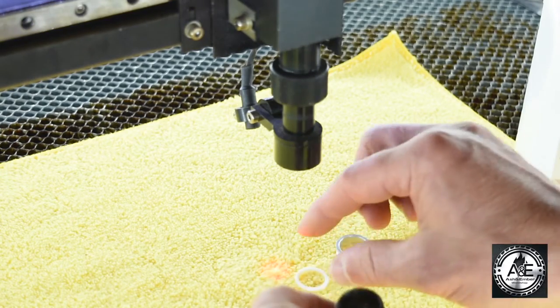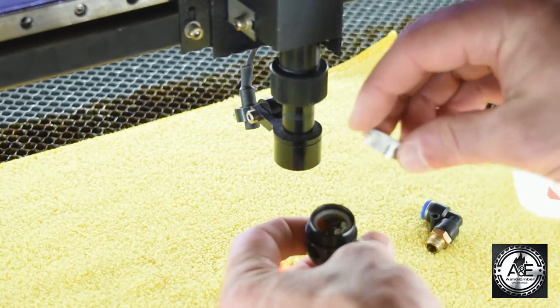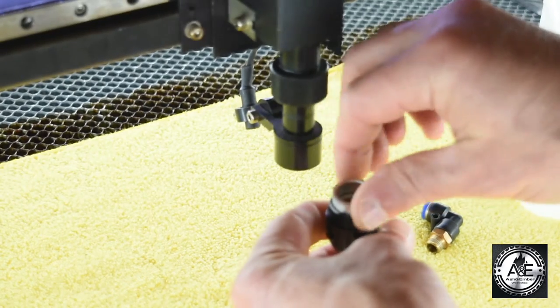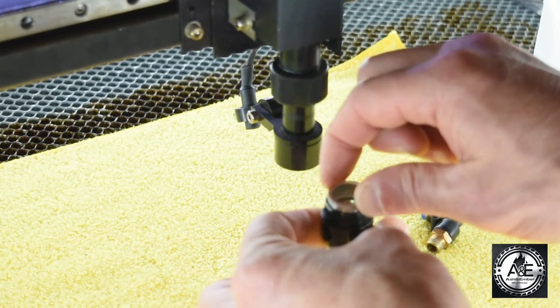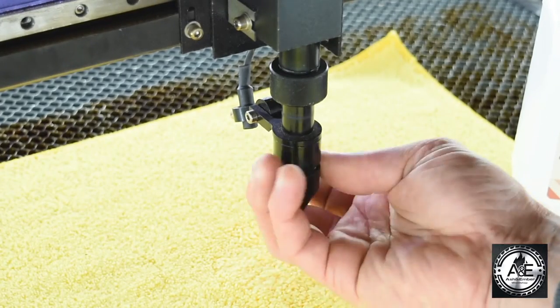Now that we have that lens inserted, we're going to place the spacer in, and now our compression thread. You're going to want to make sure that this is on not tight, but snug, so that you don't get any wobble in your lens. And then now we are going to reinsert it back onto your laser tube.